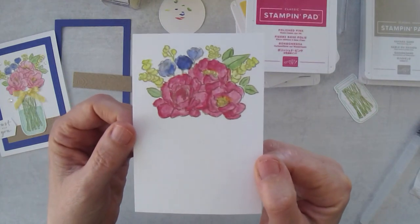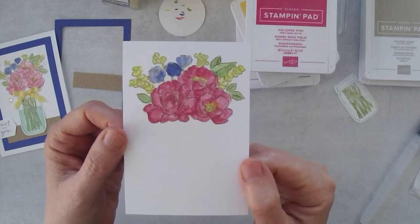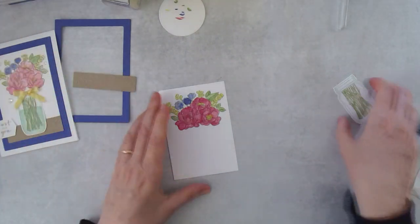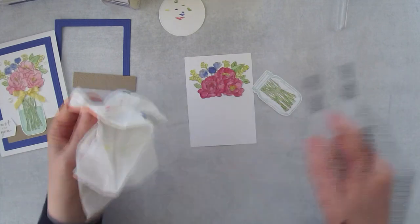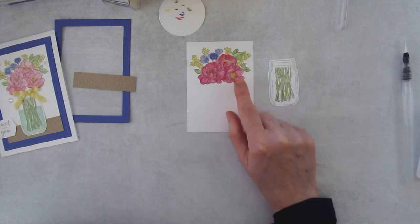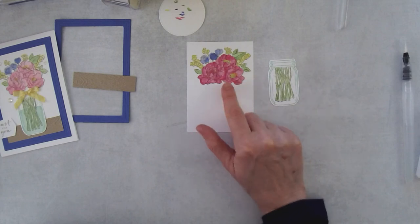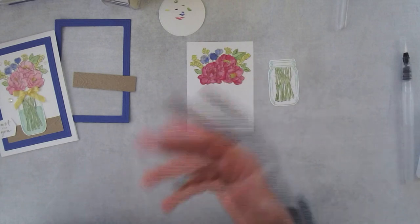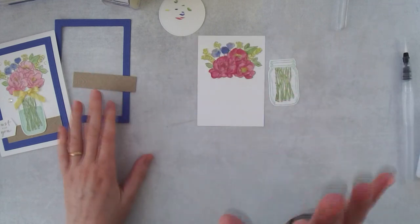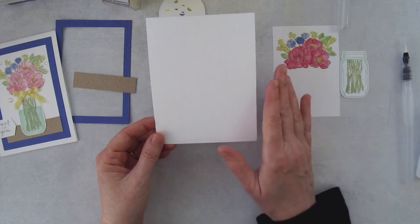There is my watercolored flowers — some of the Sahara Sand outline got obliterated and that's fine. There's a technique called no-line watercoloring where you stamp off the ink once or twice so you can barely see the outlines, then use that as a blueprint to watercolor. I've tried it but I'm not good at it, so I'll leave that for more expert watercolorists.